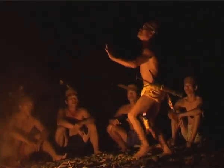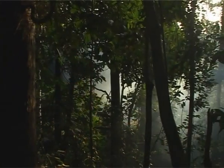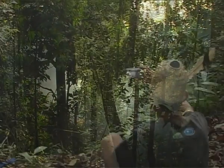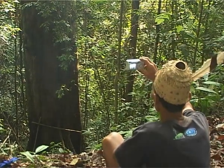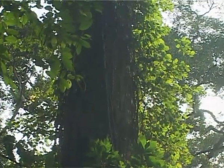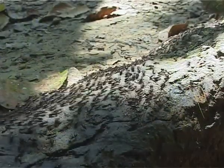Inilah senandung dari Suku Dayak di pedalaman rimba, Kalimantan. Satu lantunan lagu yang menyatakan bahwa Suku Dayak menyukai hutan yang lebat. Hutan yang membuat udara menjadi dingin. Hutan yang menyimpan kekayaan, keanekaragaman, hayati.